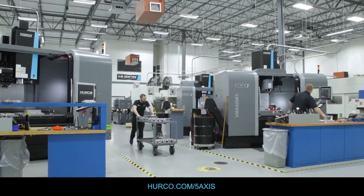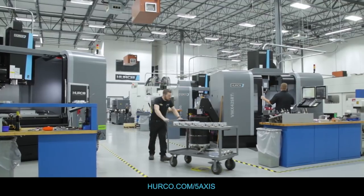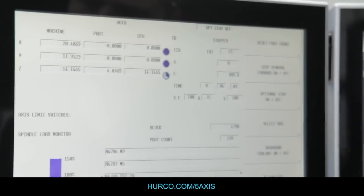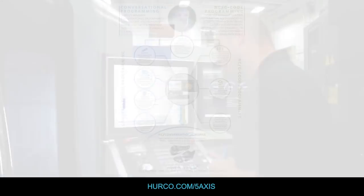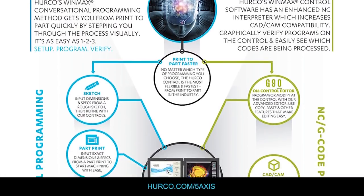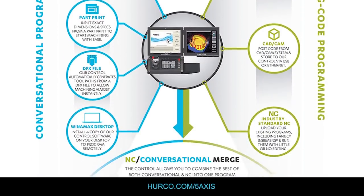When I get a job in my shop, I can use the Herco to do whatever makes the most sense for me. I can do conversational programming if it's simple 2D or 2.5D work. I can do G-code programming if very intricate five axis or simultaneous motion is necessary, or with Herco I can blend those two together.